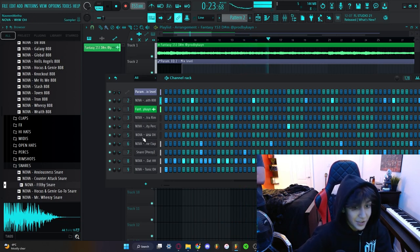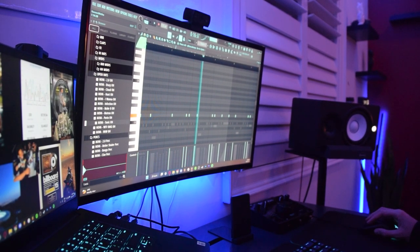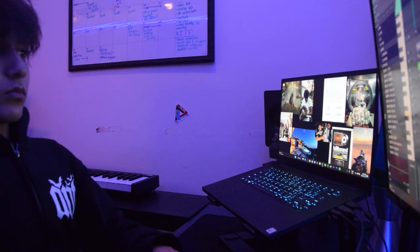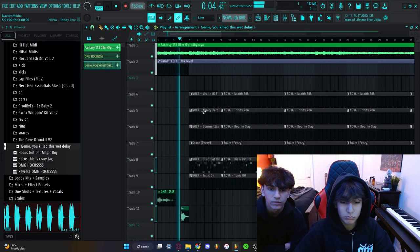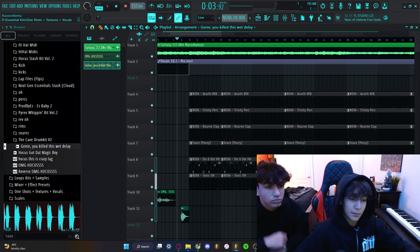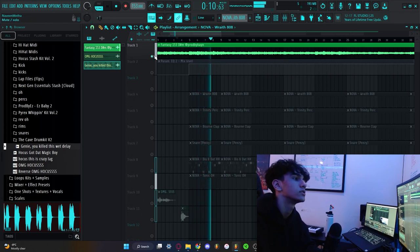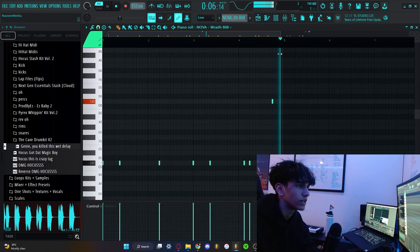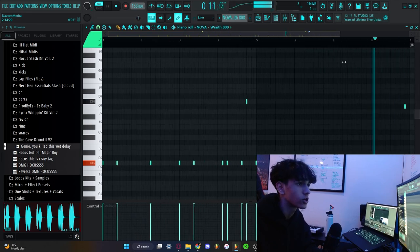All sounds from Nova, as you can see. Alright, so Genie's just gonna break the beat down, give you guys a rundown, then you guys are gonna hear the final beat with some clips from the vlog. This 808 is like a regular 808 on steroids — it just punches harder and all that.